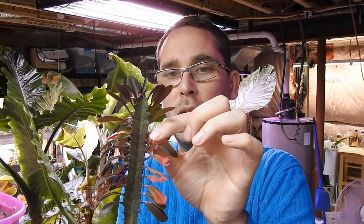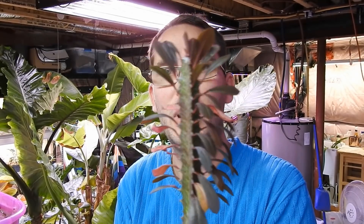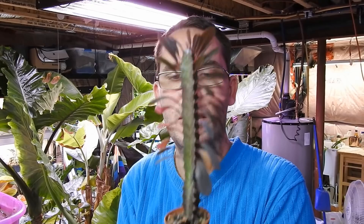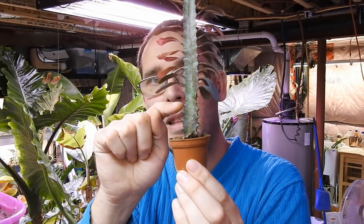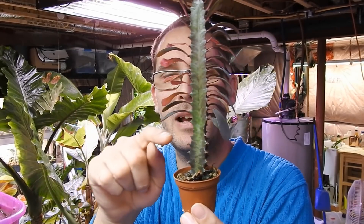Hey there you guys, welcome back! Today we are going to do a little bit of a transplant of this little euphorbia. Not sure what exactly type this euphorbia cactus is, but I really enjoy it. I bought this one when it was this tall. And you're going to say, well Bill, oh my goodness, how long did it take to get that big?